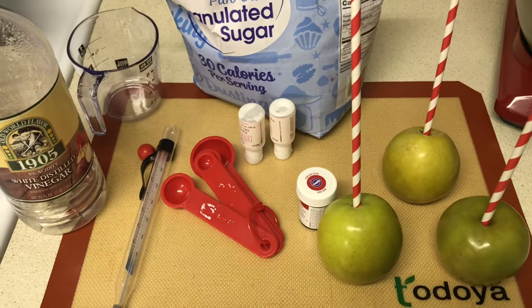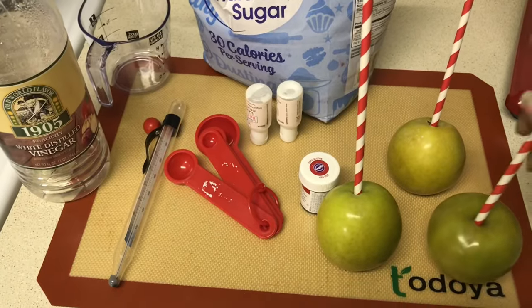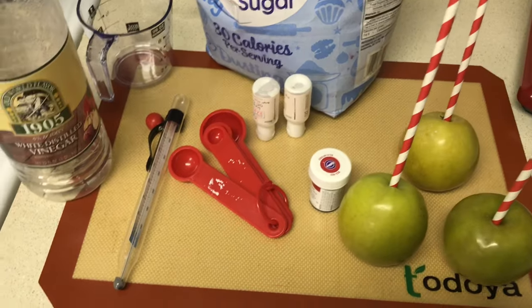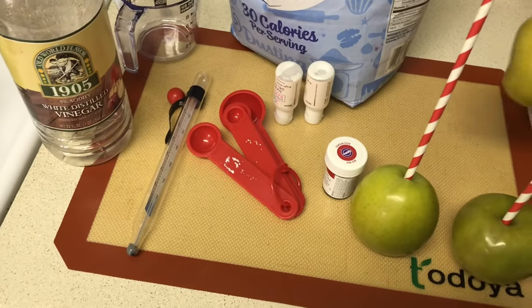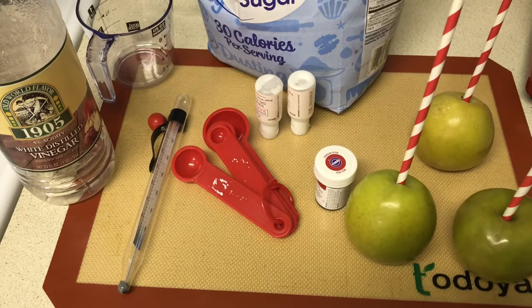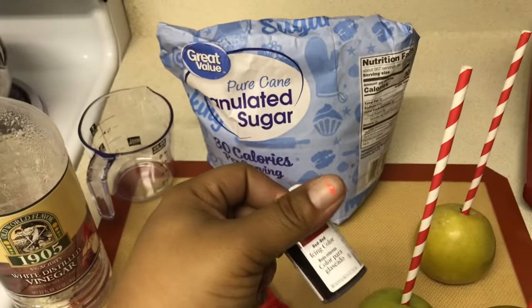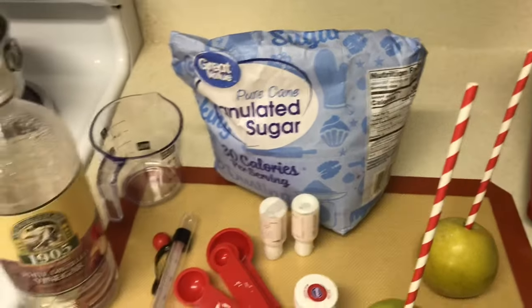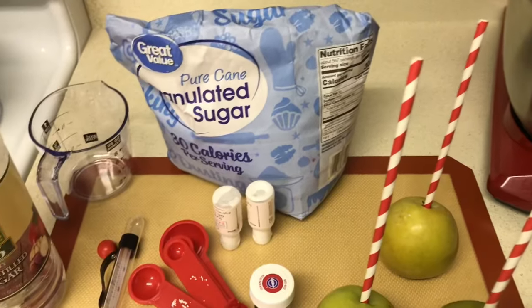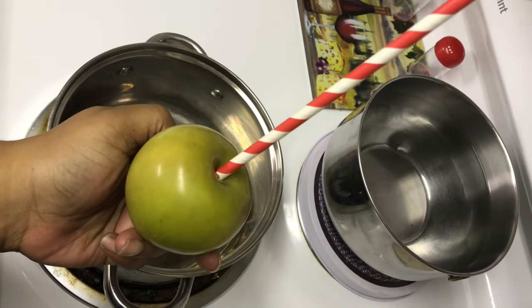I'm going to tell you everything I have for the candy apples. I have a silicone mat, my apples with straws and sticks already inserted. If you come across apples that are crooked, just turn them upside down and stick the sticks and straws in from the bottom. I have red food coloring, measuring spoons, a candy apple thermometer, sugar, a measuring cup, and white vinegar. Let's get started.